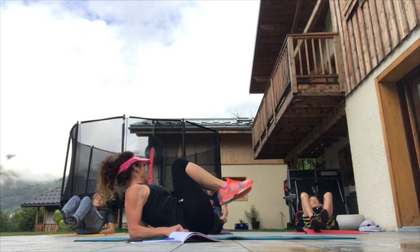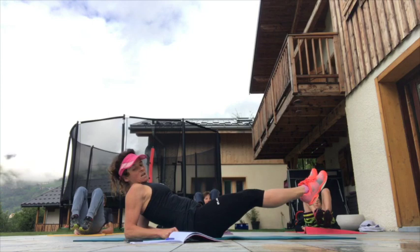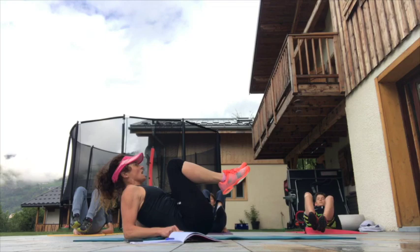Coming up for three minutes of work — keep the form, keep the form all the way, don't stop. Come on, we can do this. We've got to work for five minutes — we've got one more minute of abs and then we go into back.